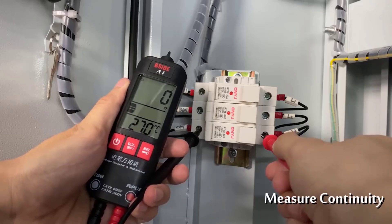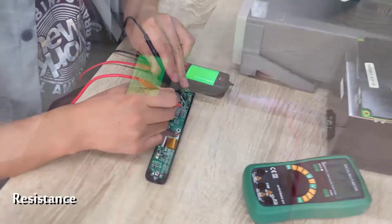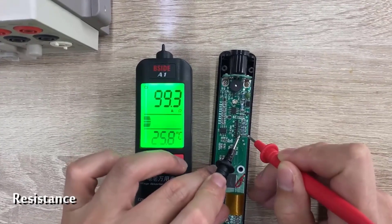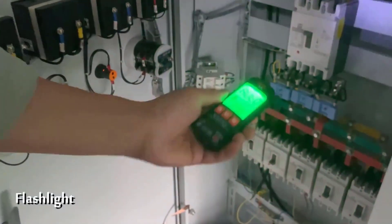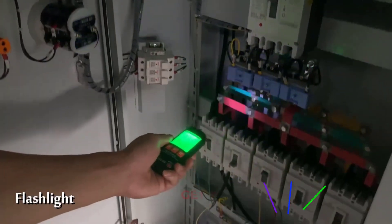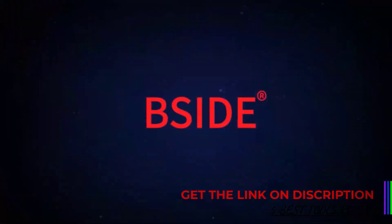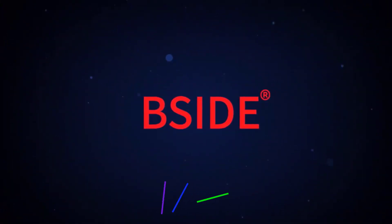In terms of usability, the BSI DEA1 excels with its V-Alert feature for non-contact voltage detection and a live wire check function, which enhances safety by allowing you to test without direct contact with wires. The continuity check is another practical feature, providing an audible beep for resistance below 30Ω, ensuring quick identification of continuity issues.